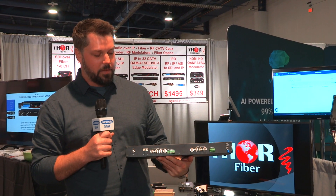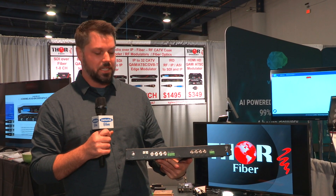These units can send your SDI video up to 2,000 feet on multi-mode fiber and 20 kilometers on single-mode fiber.